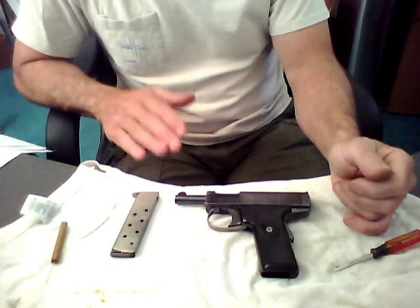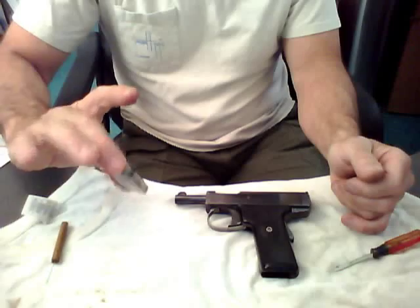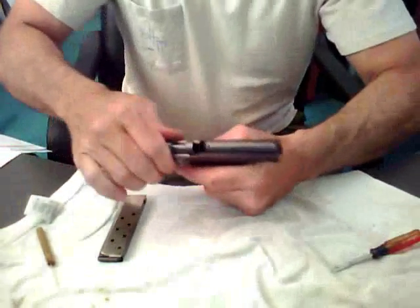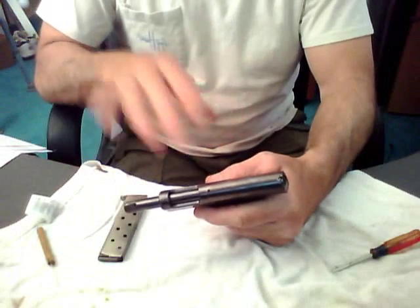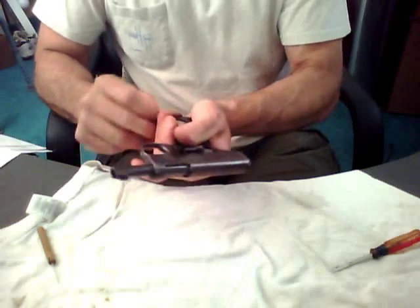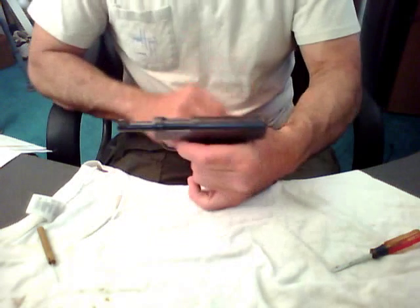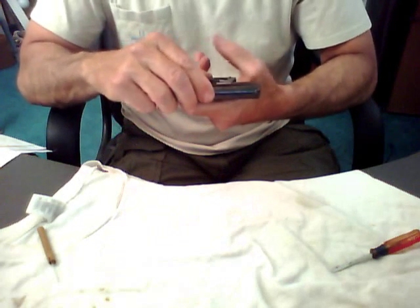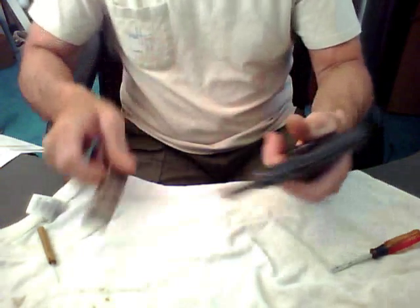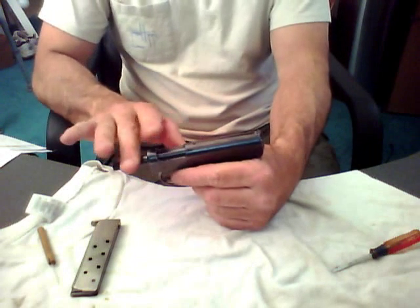So I was determined to get this thing working again. Right off the bat, magazine out of the weapon, weapon is completely cleared. I'm gonna have to put the magazine back in there because I just pulled the slide back too far. You cannot remove the slide and barrel off this weapon with it in firing mode.